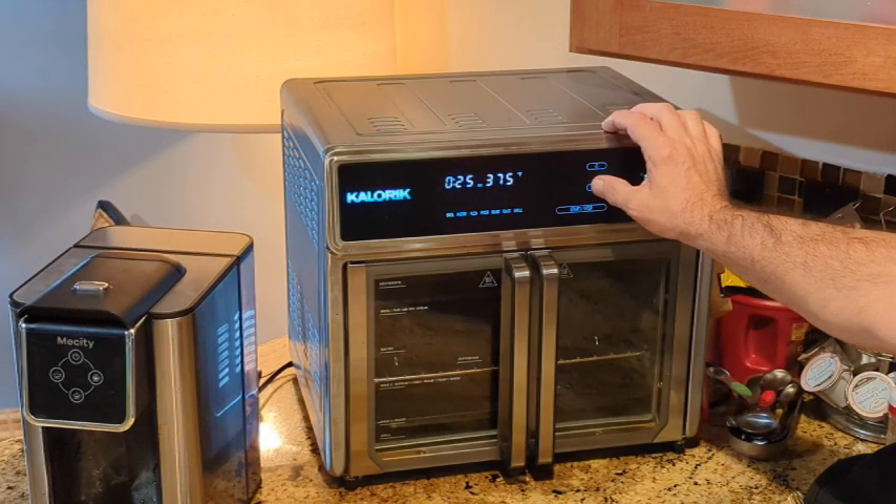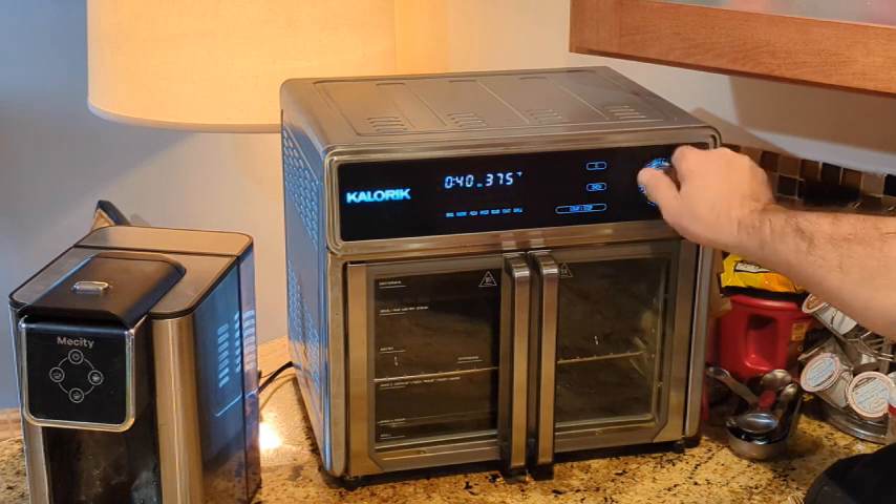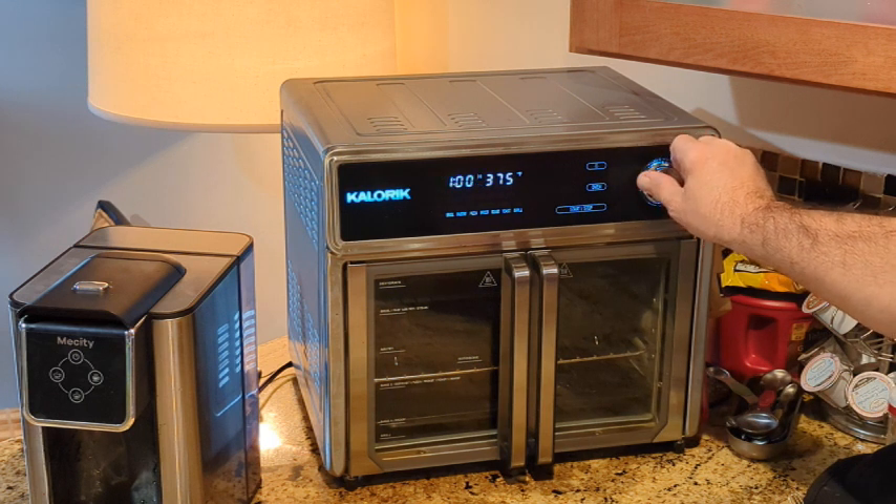Over to the Max — turning it on and setting the time a lot higher than I need and the temperature at 450 degrees.